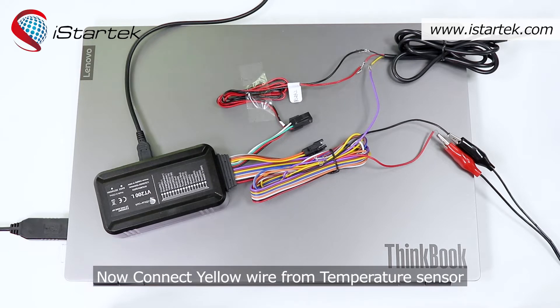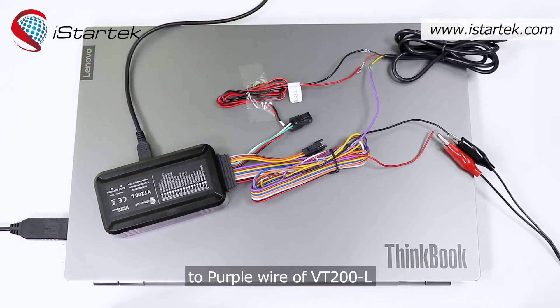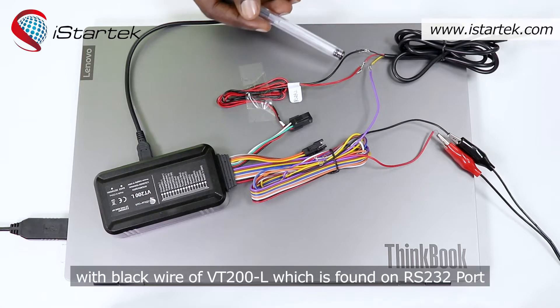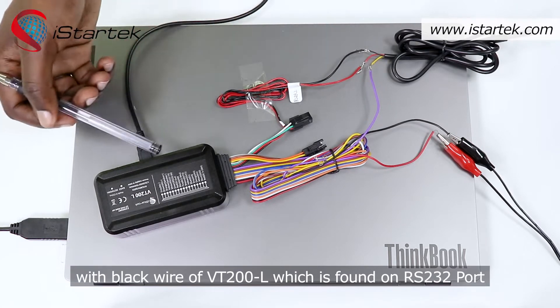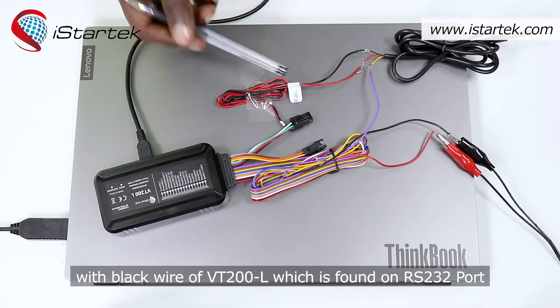Now connect the yellow wire from the temperature sensor to the purple wire of VT200L. Connect the black wire of VT200L, which is found on the RS232 port.